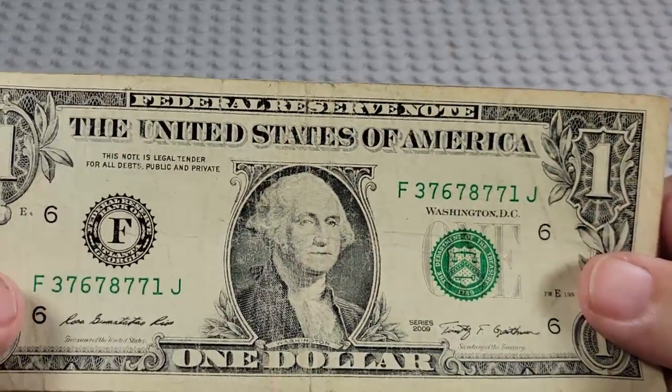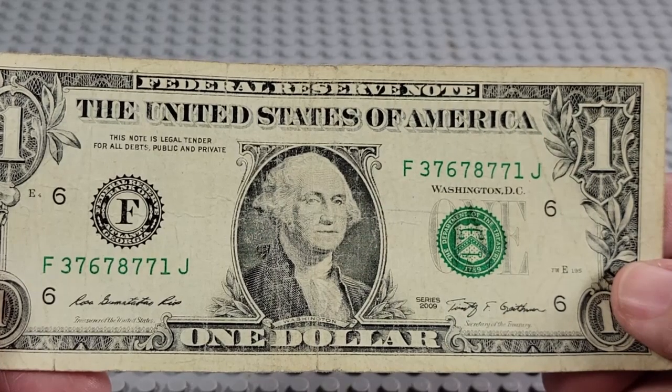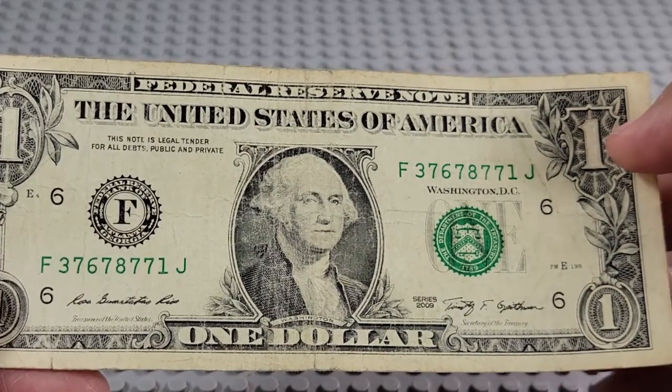Not finding anything yet, are we? 2009. F and a J. Three sevens, four sevens. Nope.